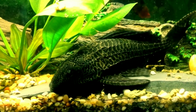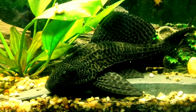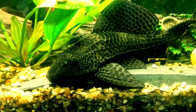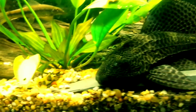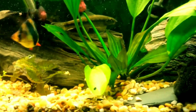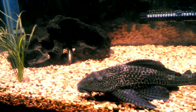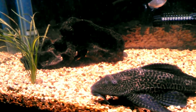The sixth tank mate is common pleco. The common pleco is the most popular freshwater catfish among fish keeping enthusiasts and is a type of armored catfish. It is found in the freshwater streams and rivers of South America. They can grow up to 24 inches in length and have a lifespan of 10 to 15 years. A bigger and well-established pleco fish is the best tank mate for your fire eel.